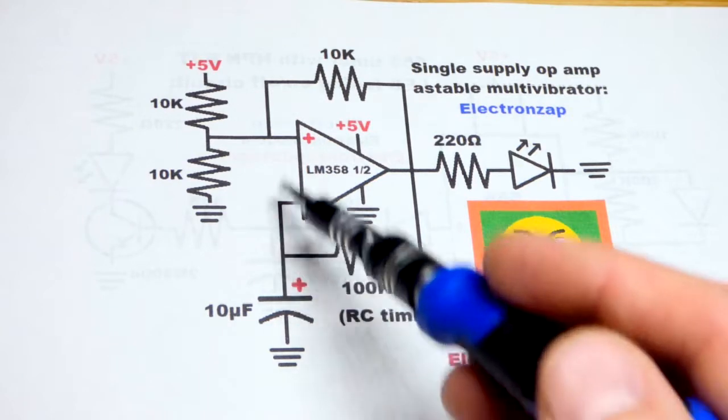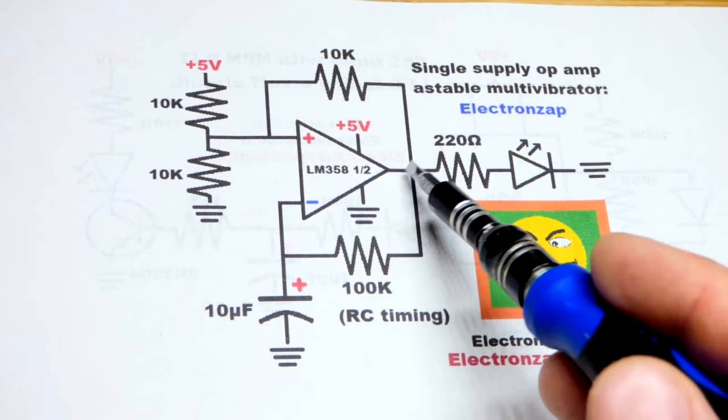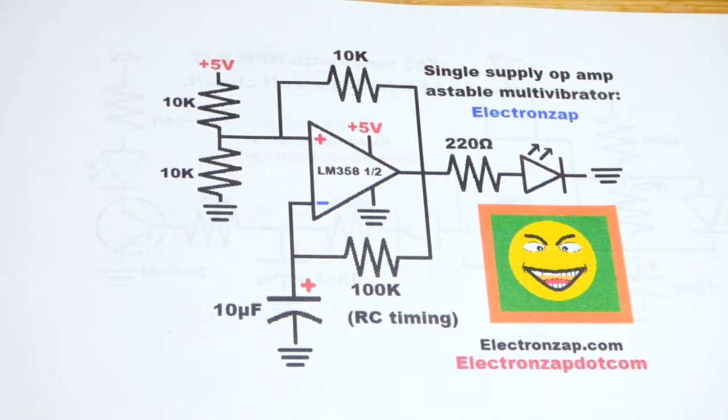I meant to put dots at the junctions because a lot of people don't like when lines cross without a dot to indicate a connection. I normally use a little jump instead of a dot, but in any case they're all connected.